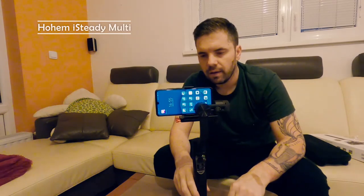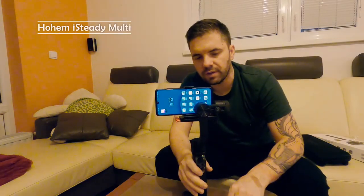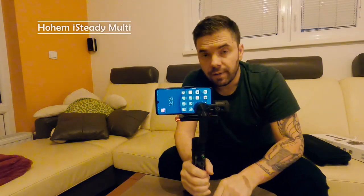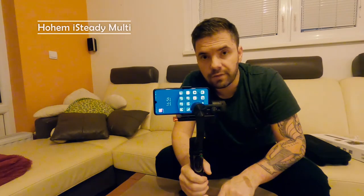As you can see, the gimbal is now in balance and the mobile phone is also in balance with the gimbal. That's it — this is how we mount a mobile phone on it.